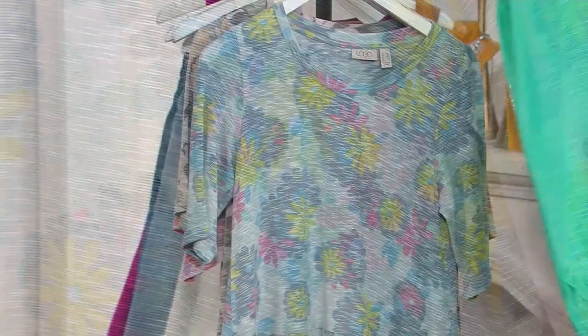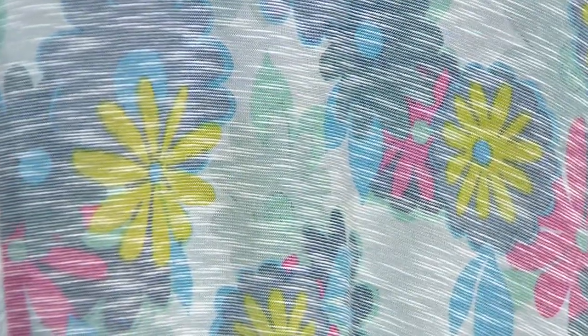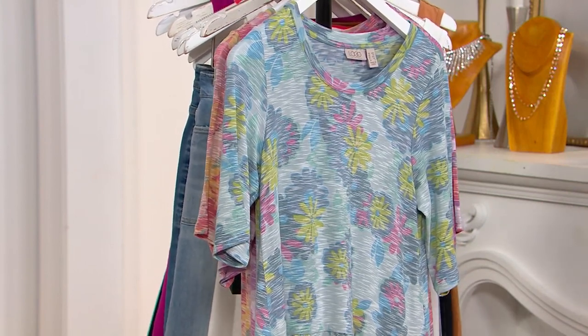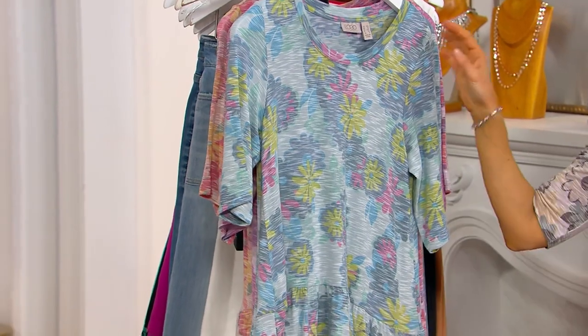This is called our vintage fade. What it is — we do it on this beautiful slub knit. It's the coolest thing. You think it's going to be sheer and it's not, which is what I love about it. You're going to love this in the hot summer months. It's got a 10-inch peplum that makes it feminine, with an elbow sleeve. I'm in love with this shape, the vintage fade, and this print.